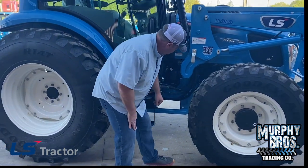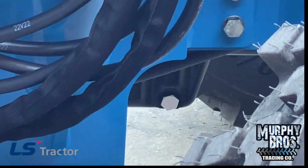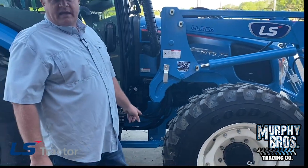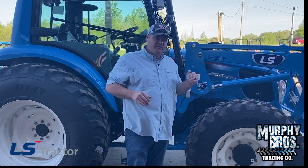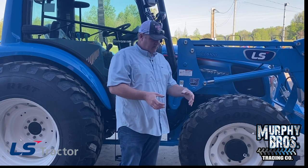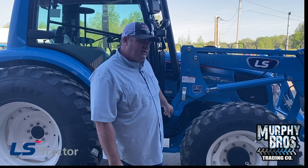Remember, if it's painted white, it is a place to add, fill, check, or drain. That white fitting is your engine oil drain. Just like some other LS tractors, that oil pan has a hump in it for your four-wheel drive shaft to run through. You want to drain both sides — this side and on the other side of the tractor. Drain them both. Very important that you take both of them out, and very important that you put both of them back in.